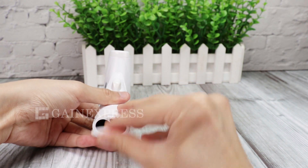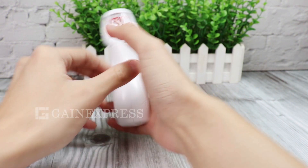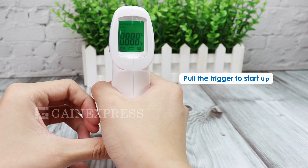To operate, open the battery cover and load two AA batteries. Make sure to install the batteries in the correct position. Pull the trigger to start up the meter.